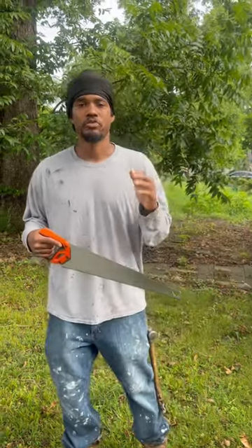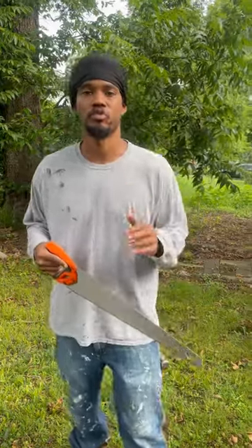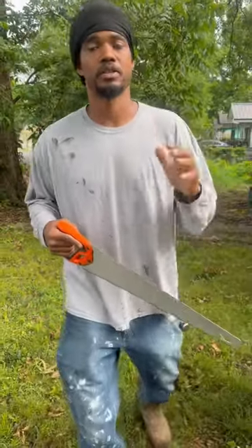Temple Builders, today we're talking about how to use your saw. Your hammer and your saw are foundational tools. That's why a good carpenter needs to know how to use this saw.